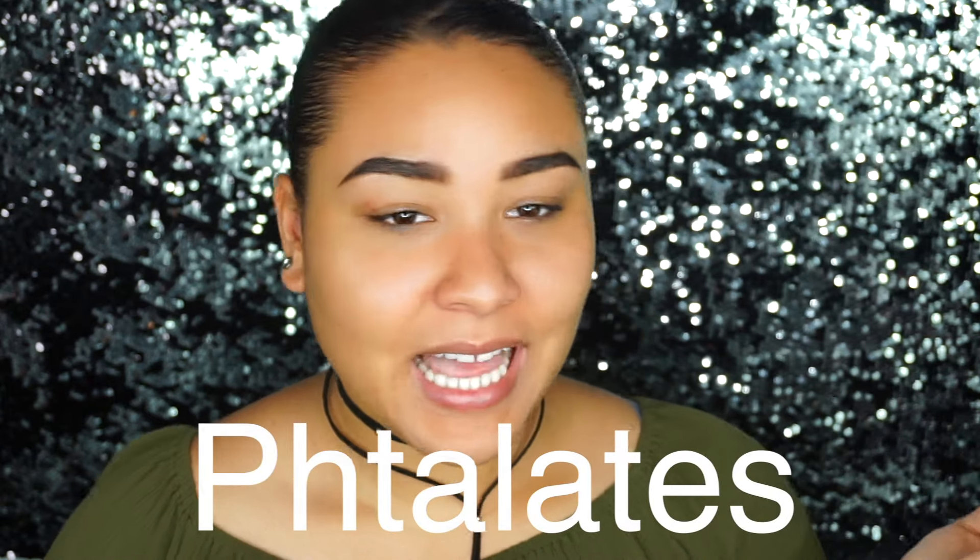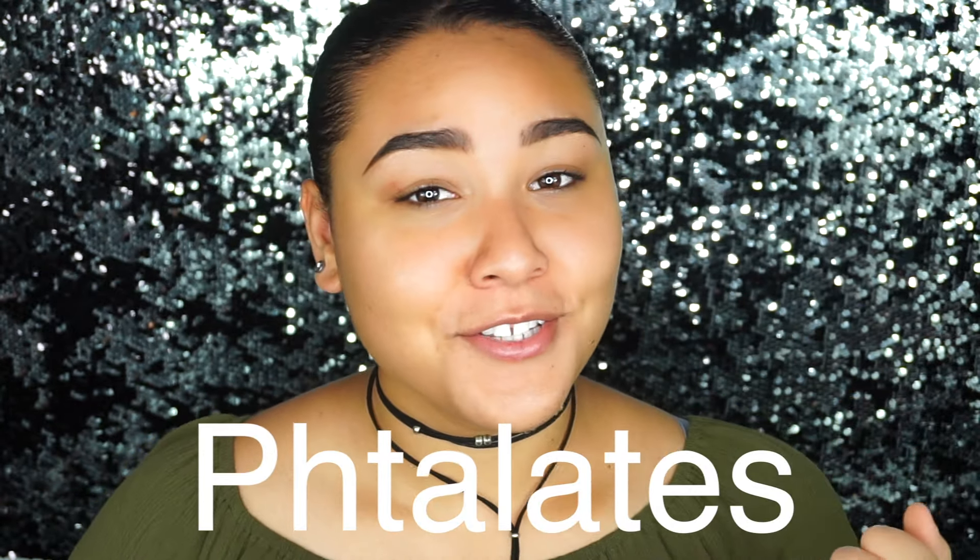Here's them side by side so you guys can see the size comparison. Tarte is actually cruelty free and this product is vegan friendly, which is super cool — I totally approve of that. It's an oil-free foundation and it has Amazonian clay in it, as the name hints at. There are also no parabens, sulfates, and — I'm going to butcher this word — phthalates. I've never seen that word before. I'm going to write it on the screen.